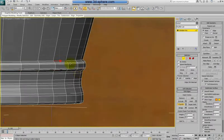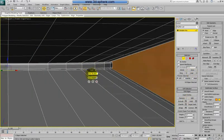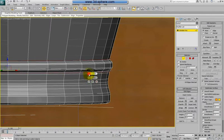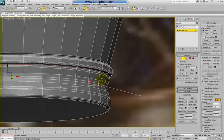Now to make this more interesting, let's select the edges here and let's use extrude. The default value is very high for my model so I will use a really lower value. I want to go inside but not much, just a little bit and make some kind of a little space.